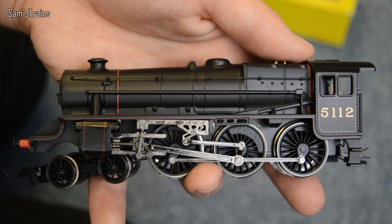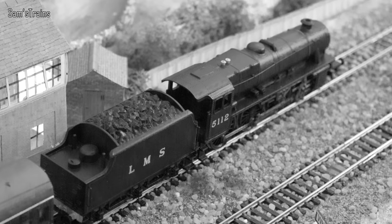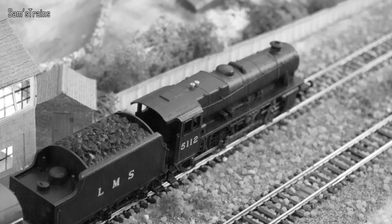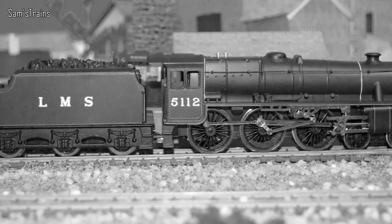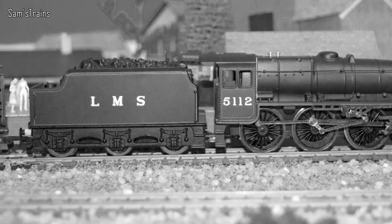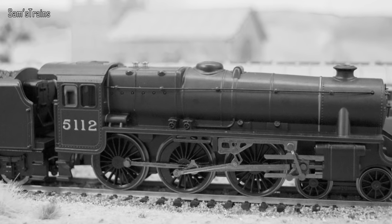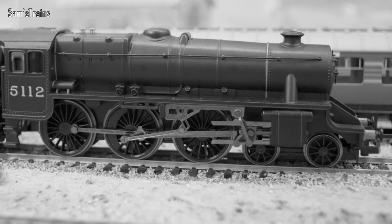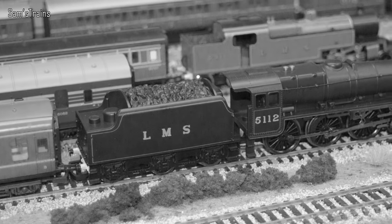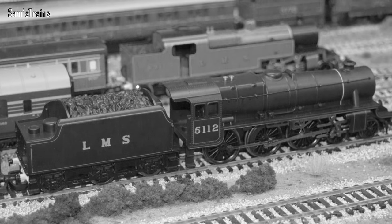Here's a little bit of information about the class and the Black 5s. First appearing in 1934 and designed by William Stanier, the Black 5s were produced for almost 20 years, making them one of the most numerous of any British steam locomotive at a total of 842 built. They were initially intended for mixed traffic — passengers and freight — but more often than not pulled express passenger trains such as the Royal Scot with huge success. Quite significantly, the Black 5s survived until the very last day of steam on British Railways and were in fact the last locomotives to haul timetabled trains before the move to diesel. A healthy 18 examples still remain in preservation.